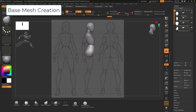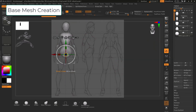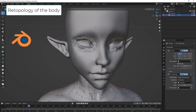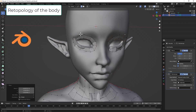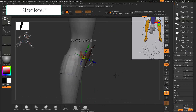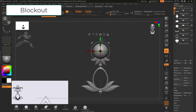We are going to start with the ZBrush basics, then we are going to do our basic mesh body from zero, learning how to create a blockout and using the Dynamesh tool. Then we are going to use ZBrush and Blender to do the retopology of our body, and once the body is finished we're going to start the blockout of the armor and the cloth in ZBrush.